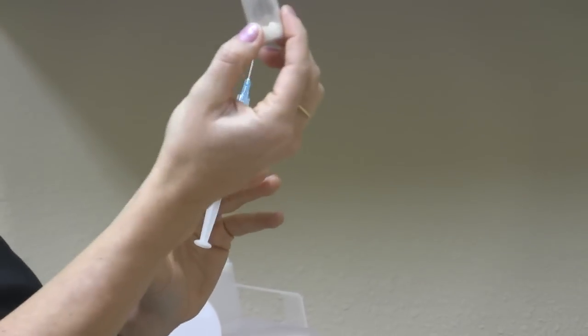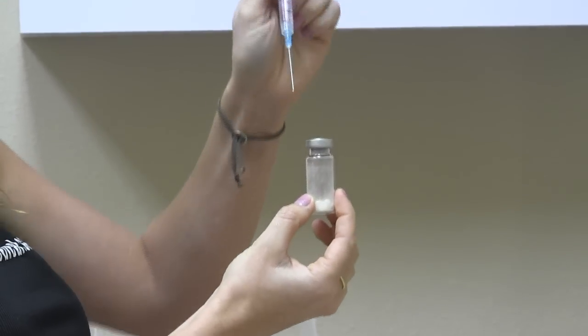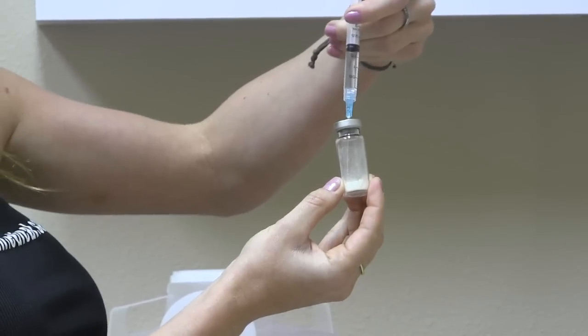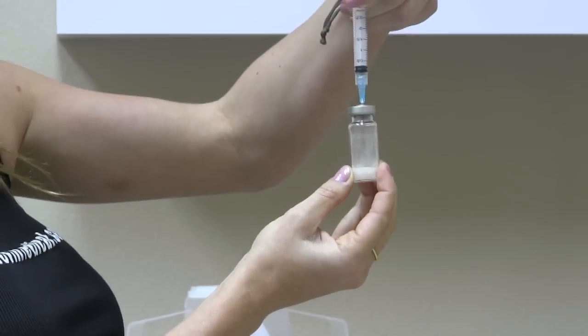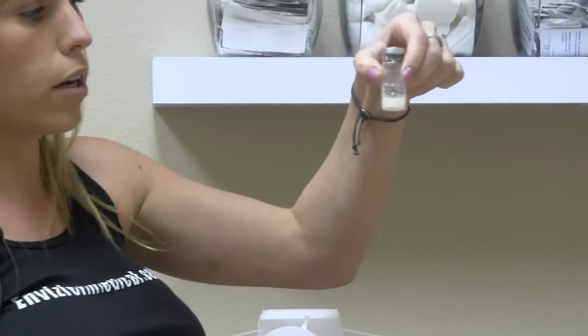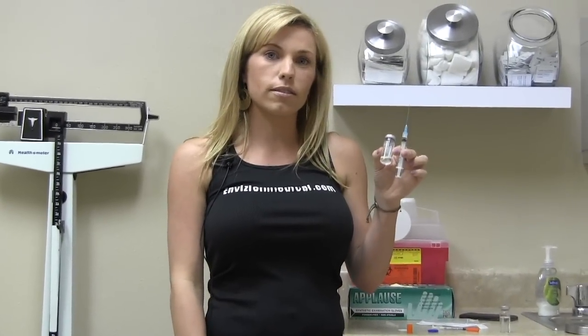Now I have my lyophilized powder. I'm going to take the two cc's of water and push it down into the powder. You don't want to shake these — just swirl them a little bit until the powder is dissolved. You have now seen the proper way to reconstitute medications. Thank you.